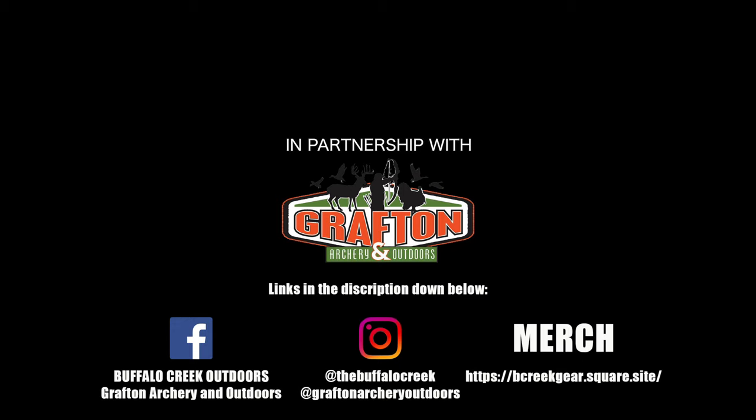Hopefully you got something out of the video, guys. If there's anything you want to ask me, comment down below and let me know. Don't hesitate to call Grafton Archery at 704-855-1300 — they'll be more than happy to help you with anything archery related. Please like and subscribe, comment down below — it really helps my channel out. If you enjoy the content, please come back and continue to watch. Thanks for watching, guys. Remember to live your life to the fullest and use your passions to bless others. We'll catch you on the next video.